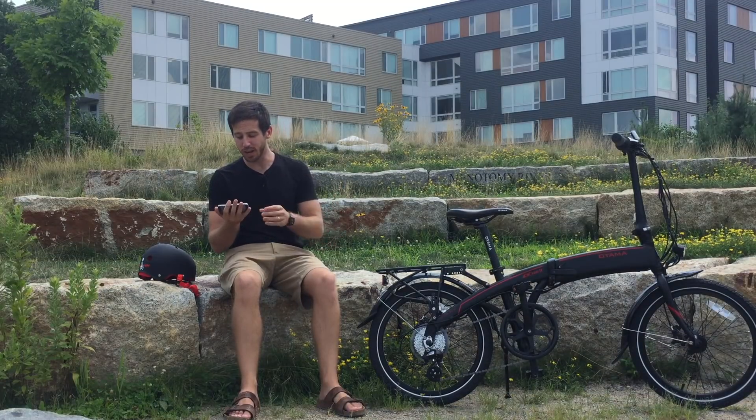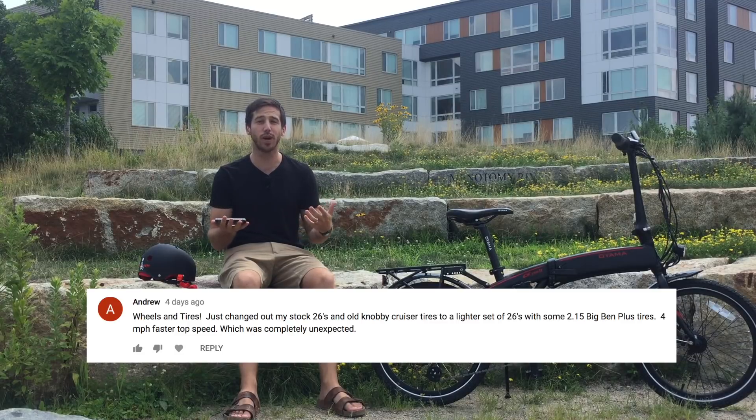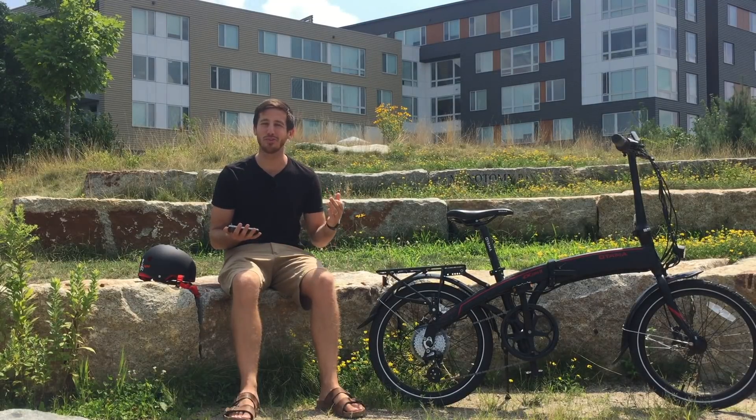The first one is from Andrew, who said that he swapped out his old stock knobby tires for lighter weight and smoother tires, and he got four miles per hour extra than what he had with the old tires. So that's a huge improvement. Way to go, Andrew.